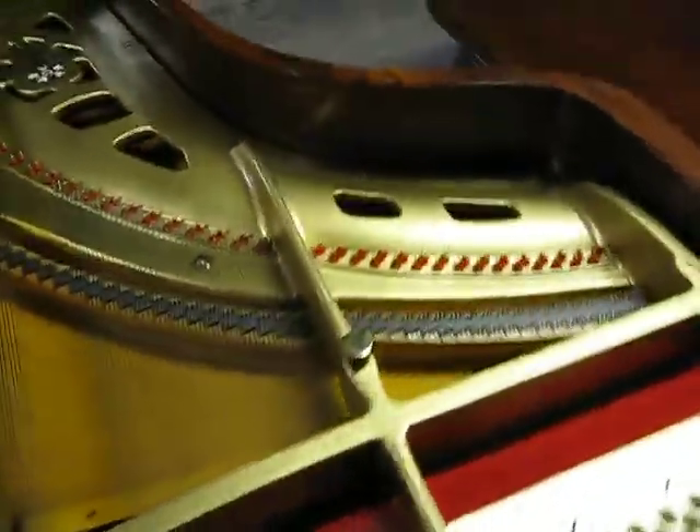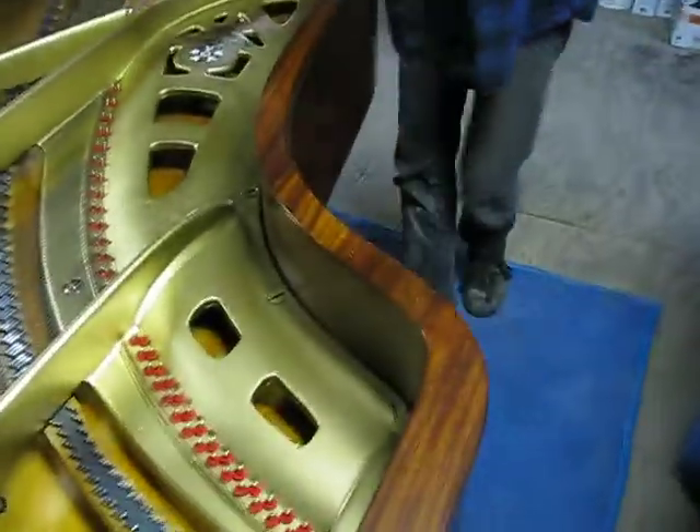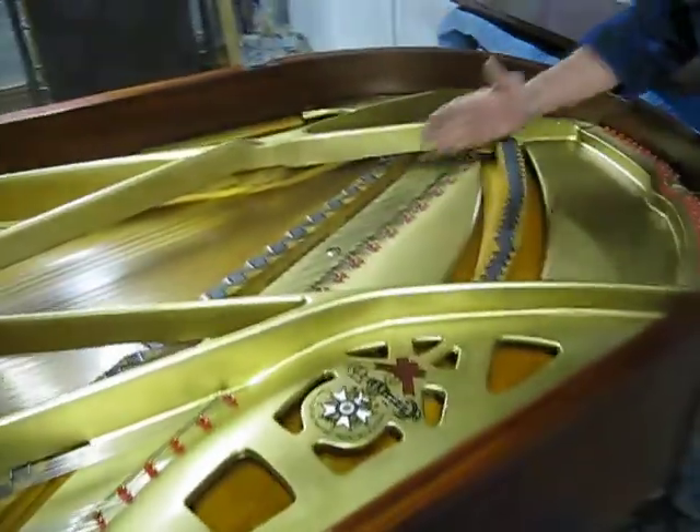Yeah, you've got to tie single strings. All this section right here, Jack — all this from here up is tied.